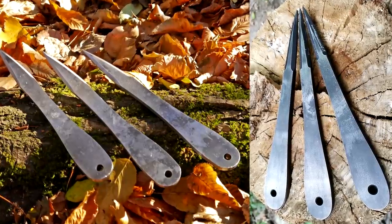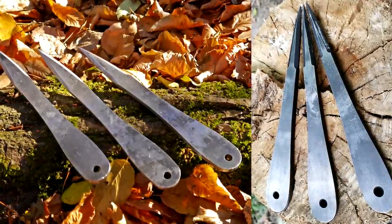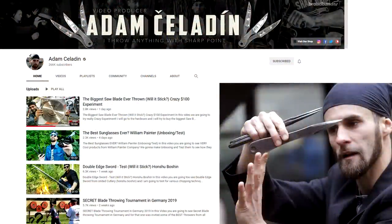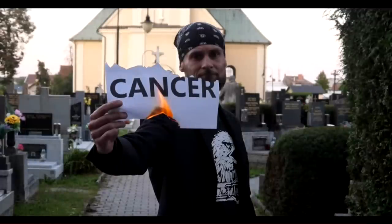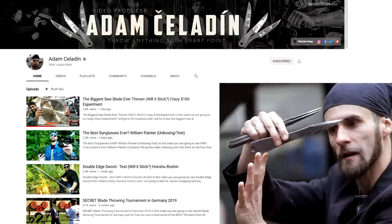Someone sent me some knives to try out, and that someone is master thrower Adam Chaladin himself. You've probably heard of him. He has several world championship titles, he's on YouTube, and he's literally beaten cancer. That's basically the closest you get to returning from the dead. Check him out if you haven't yet.